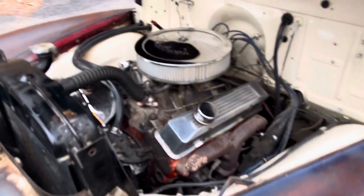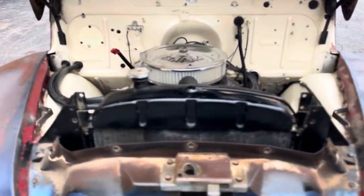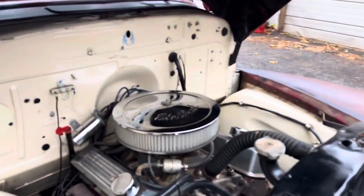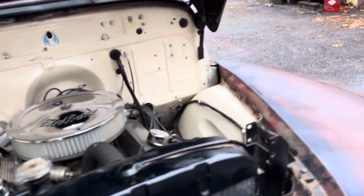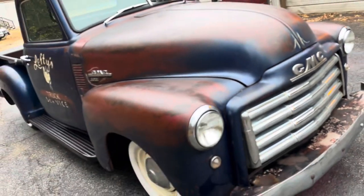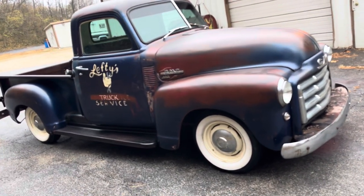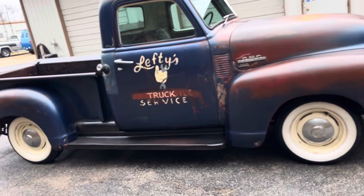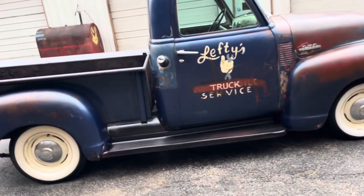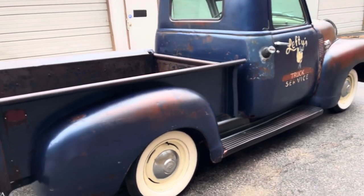Looking under here, we've got a 350 motor and 350 trans. The motor could use a tune-up and, to be honest, it's a little bit tired. A 350 with a good tune-up could take you far — they run forever, it seems like. But in my opinion, it's a little bit tired.